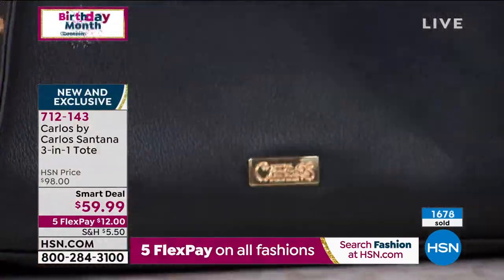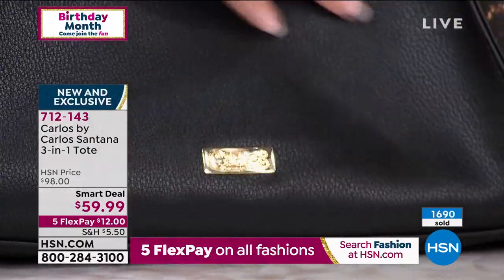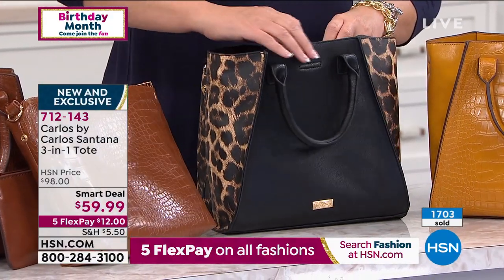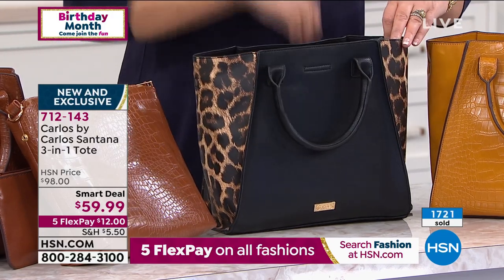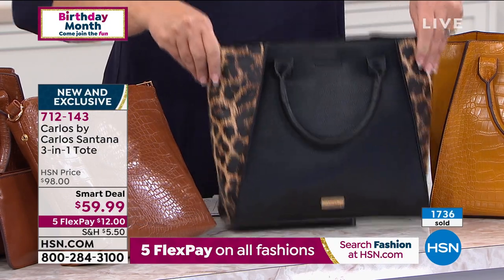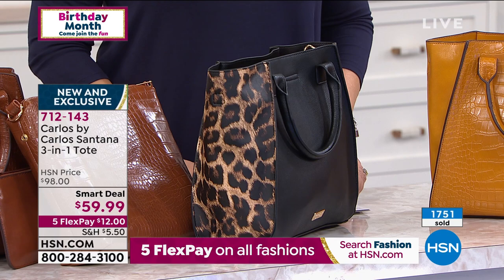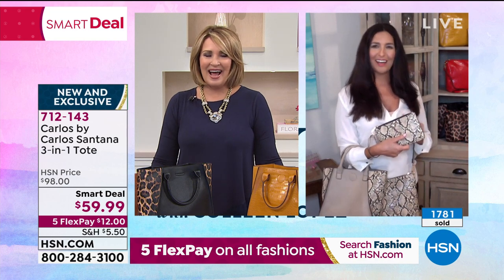Can you see how supple this is? This is not stiff — it really feels like leather. Laura says it really is extremely soft to the touch. She loves the wristlet too, because it's large enough to carry a cell phone, some hand sanitizer, a tissue, some lipstick. Laura says personally this collection belongs in the handbag Grammy award — just like Carlos has won 10 Grammys and three Latin Grammys. It handles everything from crossbody to shoulder bag to tote to wristlet, whatever your needs are.